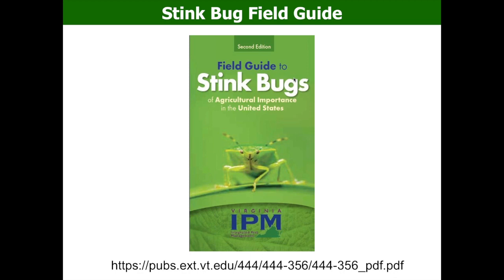This picture from our insect museum shows that good and bad stink bugs look very similar — that's one problem. If you can't identify the good ones, you're more likely to spray pesticide and kill them. Conversely, if you can't find the bad ones, you may protect them. So identification is very important in the stink bug family. By the end of this webinar, you will learn how to identify the good ones from the bad ones, so you can protect the good ones on your farm.